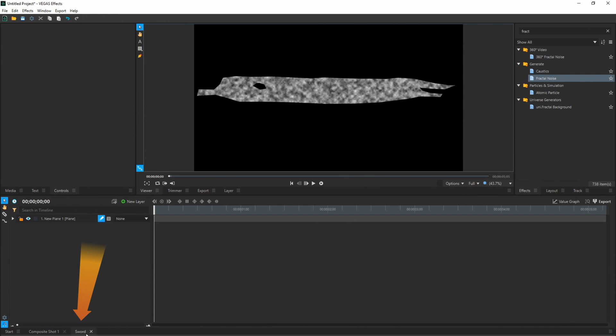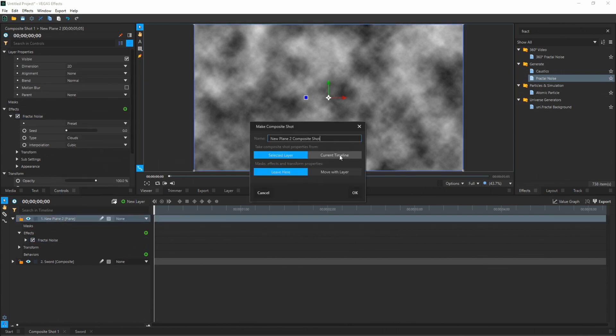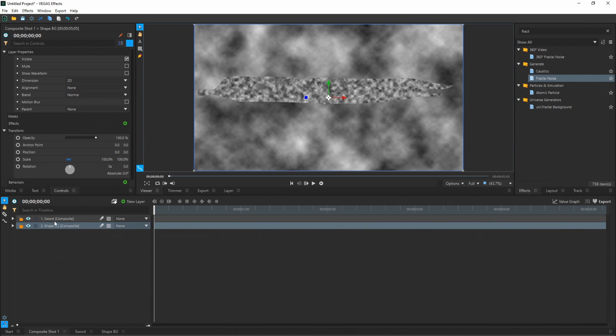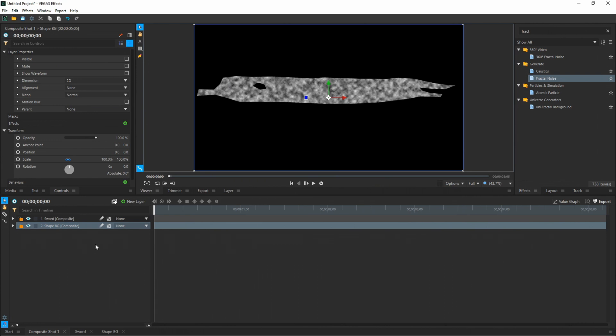Now down here we have our sword composite shot. Then go over to Composite Shot One and add a new plane again — New Layer, Plane, call this Plane Two, and hit OK. This solid layer is going to give us texture, shape, and depth to our sword. Go over to Fractal Noise again and drag and drop it onto your plane. Then right-click on your plane and say Make Composite Shot — call this one "Shape BG." Press the move with current layer button and hit OK. Now we see our Shape BG in its own layer. Go back to Composite Shot One — we see both composite shots inside it. Drag Shape Background to the bottom so Sword is on top. Then hide that layer. Right-click on Sword, go to Properties, then Advanced, and change Max Samples to 50. Do that for both layers. This makes the motion blur look much better.